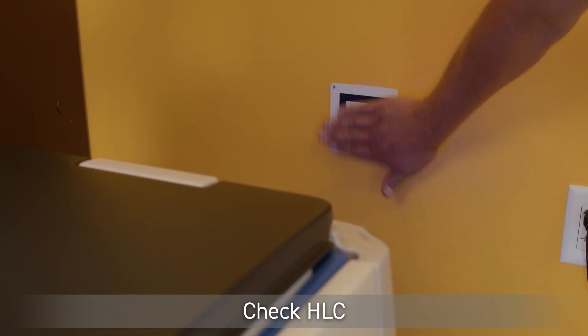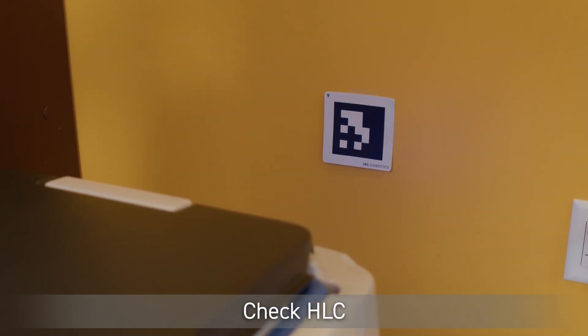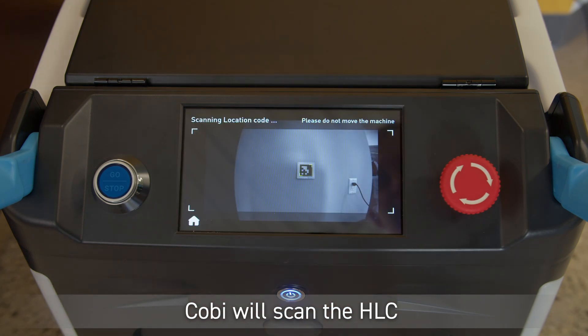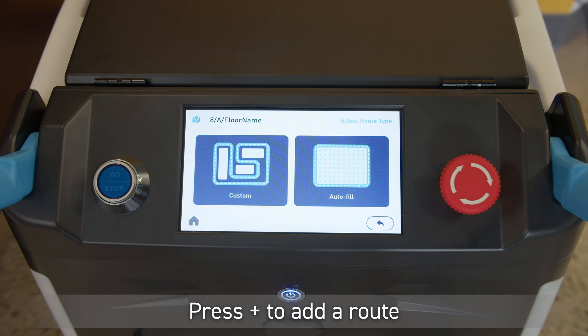Confirm that the home location code is properly adhered to the wall. Click the icon for teaching a route. Kobe will scan the home location code.